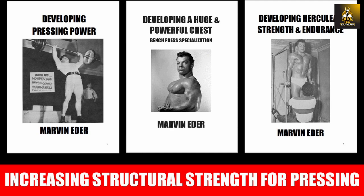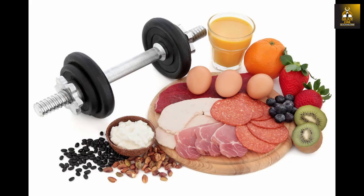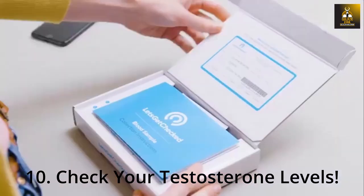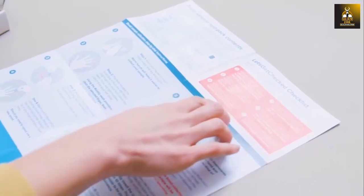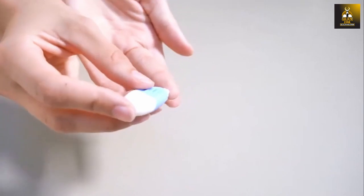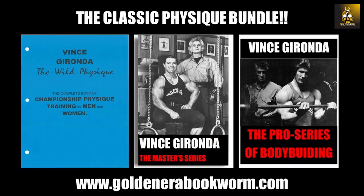As a natural bodybuilder, it is imperative to know your own testosterone levels, as they are a reflection of the anabolic environment created by your diet and training. I would highly recommend using the male hormone test kit from Let's Get Checked — use my code GOLDEN30 for a 30% discount. The advantage of checking yourself regularly is that you will know how well your body is anabolically primed to put on the much desired muscle you are working for.